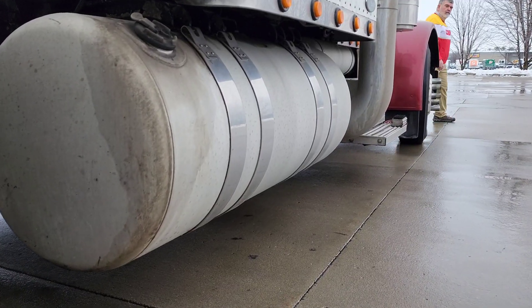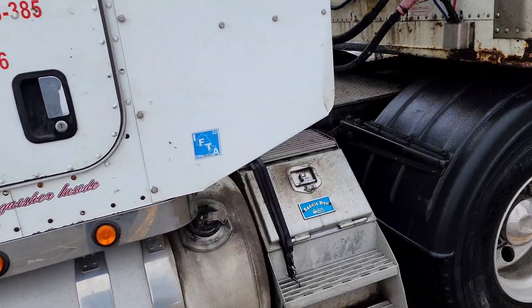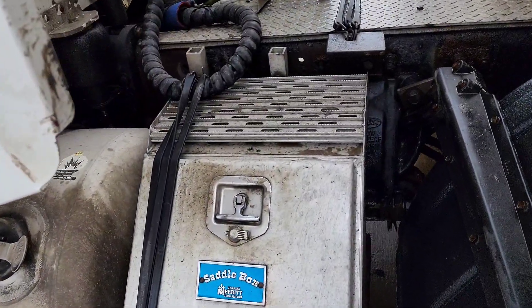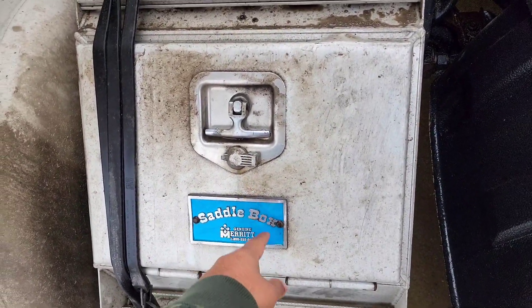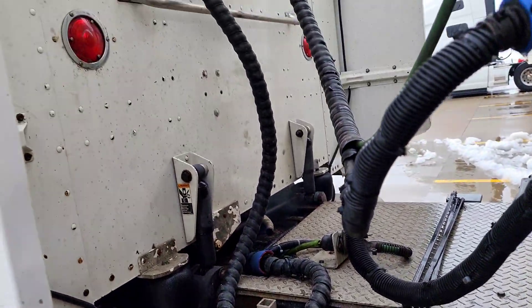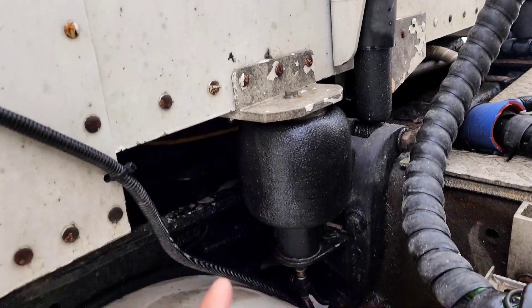There are two tanks on the top, and there are special tanks on the top. There is diesel and a saddle boss on the top. There's an AdBlue tank as well. There are tools to use and cabin air as well.